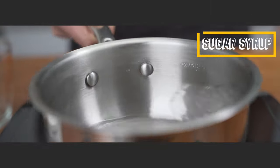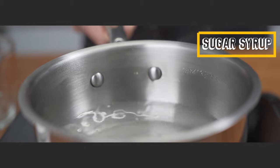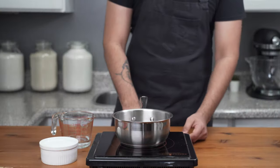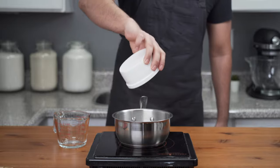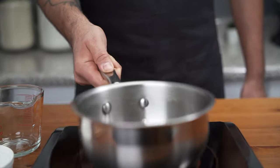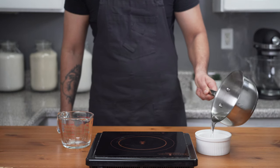While the babkas are proofing, make a simple sugar syrup to brush on after baking. Add 80 milliliters of water and 100 grams of granulated sugar to a saucepan and bring to a simmer over medium heat, stirring continuously until the sugar is completely dissolved. Transfer to a small container and set aside.